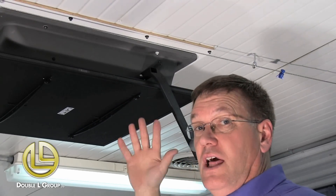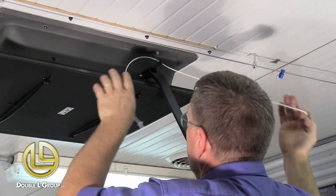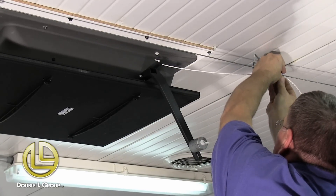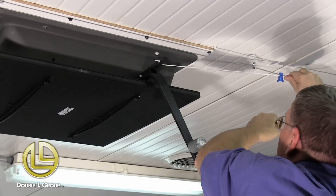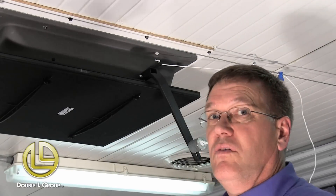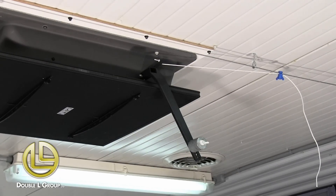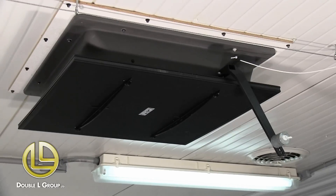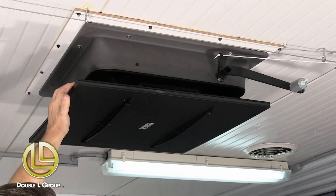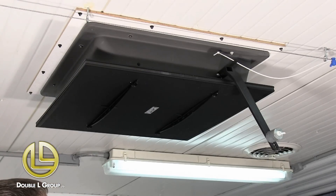If you want to lock this inlet shut, we've got the pull string. You can take your string, run it through this hole, and tie it to your pull cable. Pull this fairly tight. Now the inlet will stay locked shut — if you don't want that inlet to function it will stay shut. And if you want it to open, just move your cable and this will allow the inlet to open on its own.